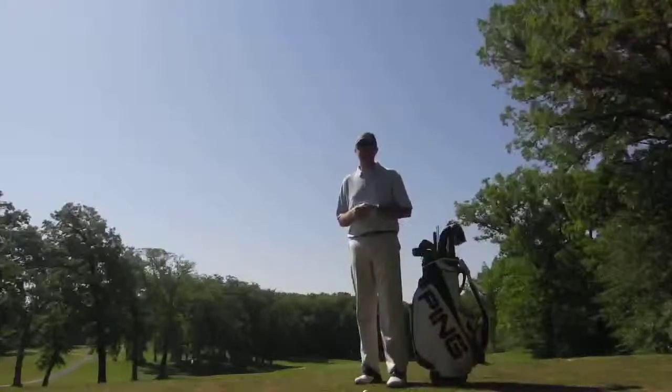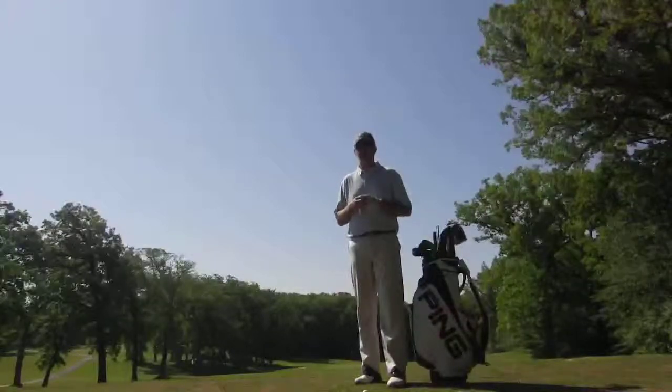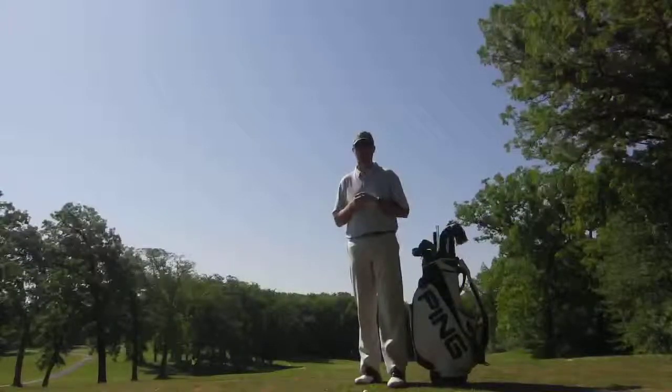Hi everybody. Bill Abrams, PGA Professional Golf Solutions Academy. Let's talk about golf shoes today. Too often I find players that don't put enough thought and effort into the type of golf shoe and the fit of the golf shoe that they're wearing.